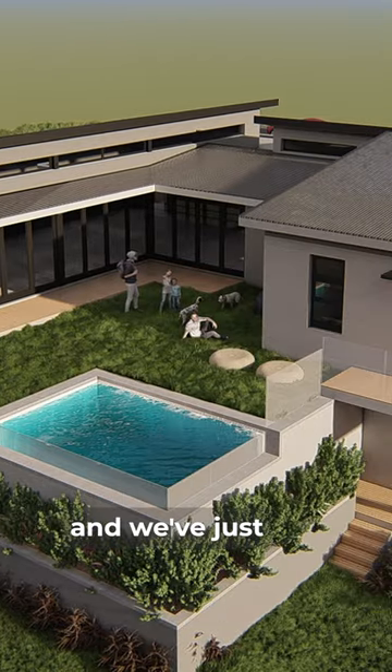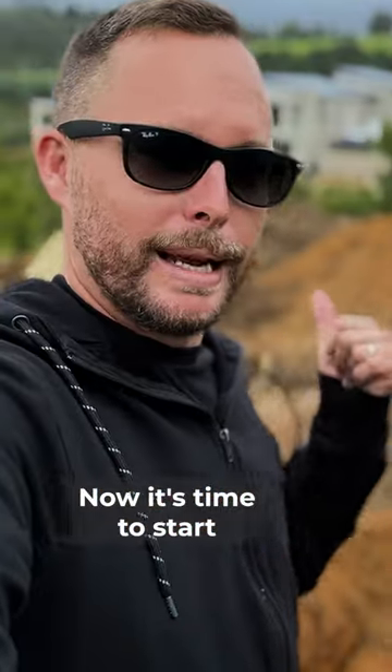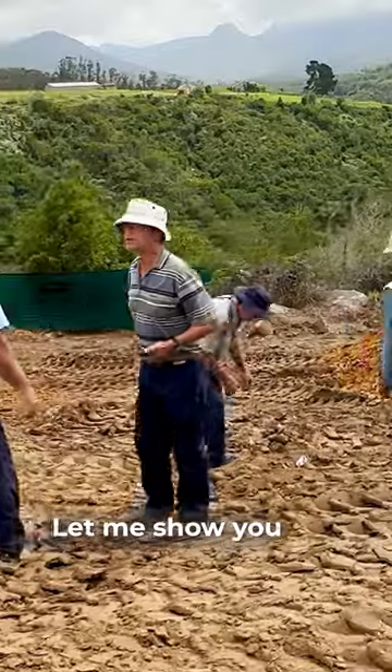We're busy building our dream family home in George, and we've just cleared the land. Now it's time to start marking out our foundations. Let me show you how you go from the actual plans to marking the foundations.